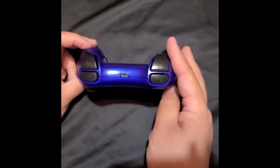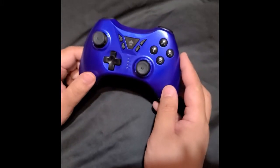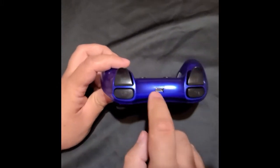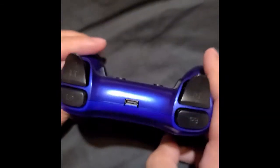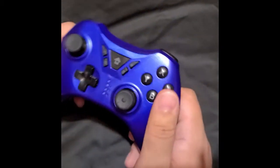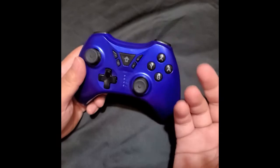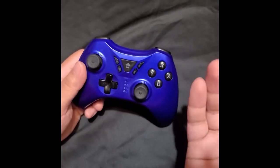The battery lasts but it's not great. What's nice about it though is there's only one port to charge it — USB-C. You don't have to connect like the other ones that separate.